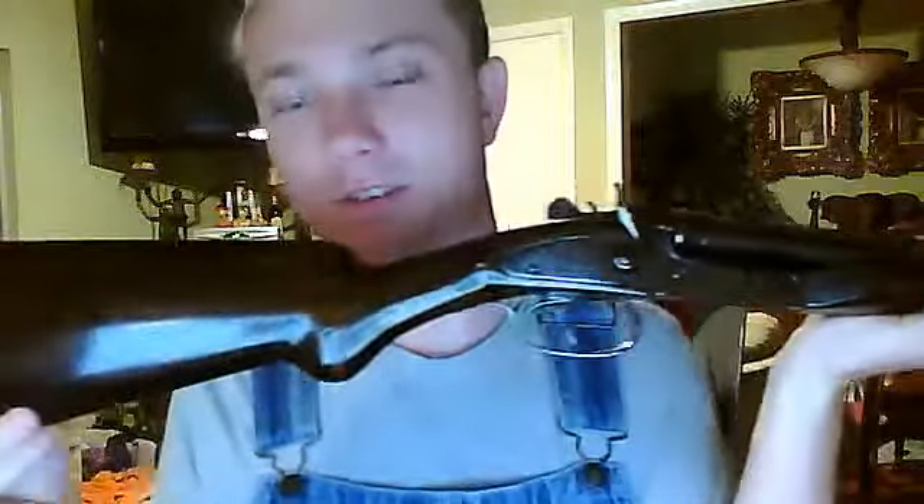Look at this shotgun — this shotgun is beautiful. I can't believe Rossi makes such great products for such a little price. I didn't purchase it; it was given to me by my dad, but you can pick it up used probably for like $200, $250. So a damn good gun for the price.